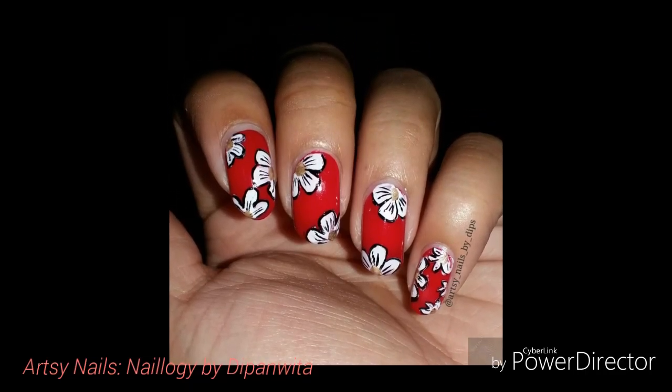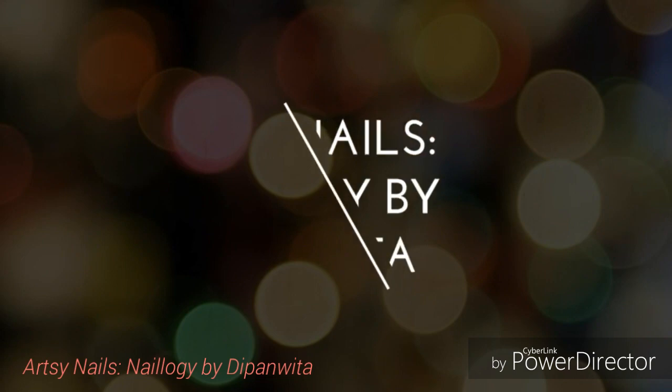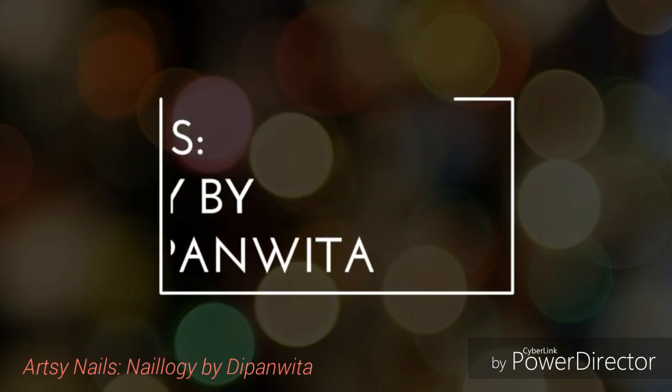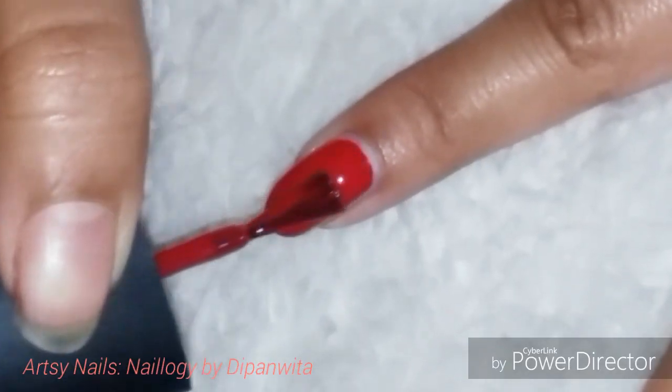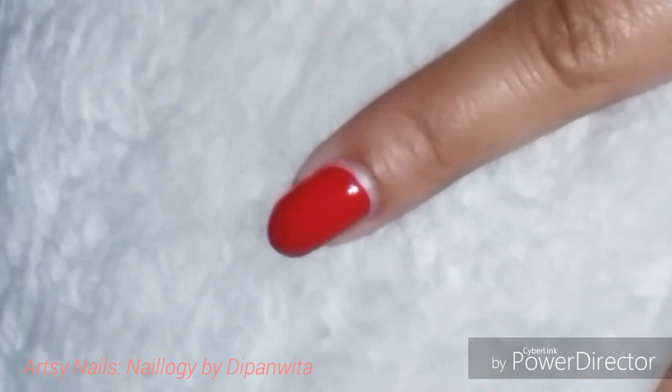Hey friends, welcome back to a new nail art tutorial in my channel! Today I am doing a beautiful one stroke floral nail art, for which I have chosen a bright red base.